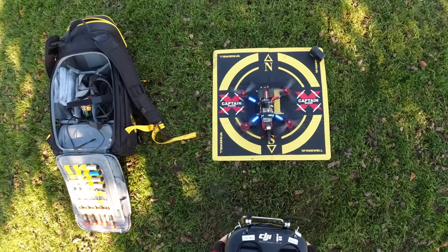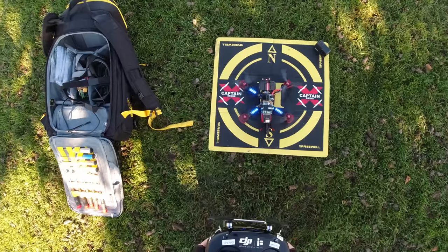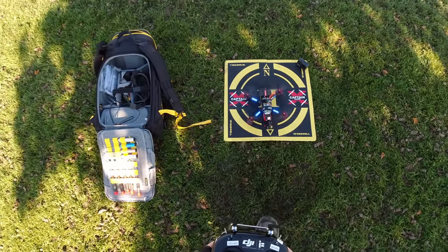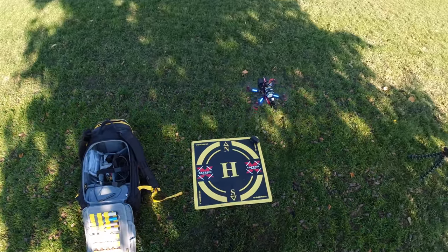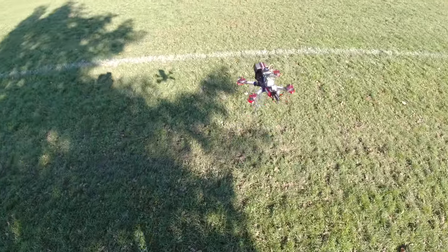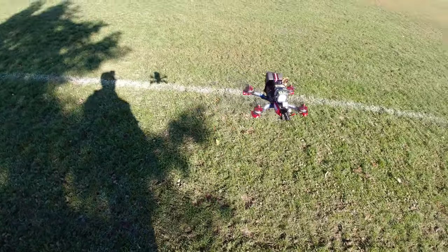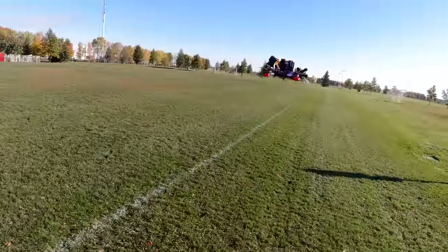I'm going to arm the motors and hover it here so you can see the cool lights. If this was nighttime, wouldn't that look sweet? There we go - that's what it looks like flying. I'll bring it down. You can kind of see the lights even in the daylight. Pretty sweet looking quad, isn't it.